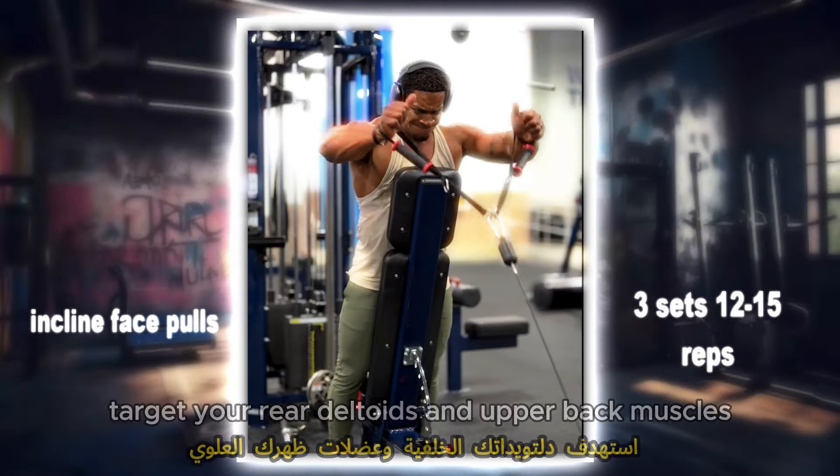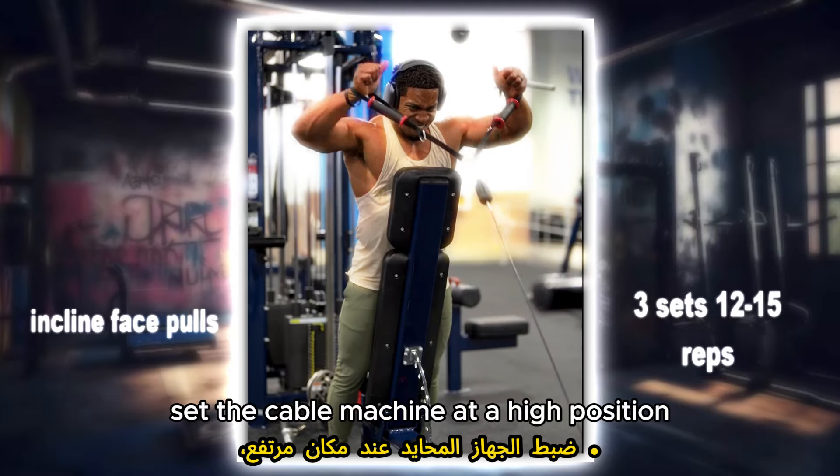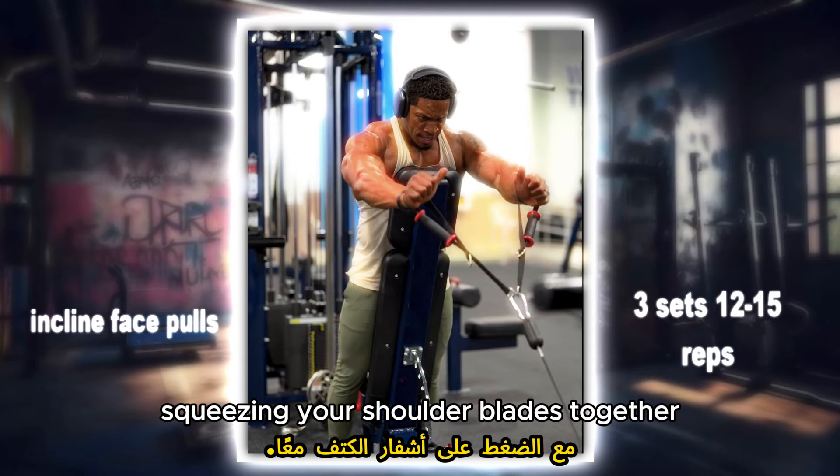Inclined face pulls: target your rear deltoids and upper back muscles with this exercise. Set the cable machine at a high position, grab the rope attachment and pull it towards your face, squeezing your shoulder blades together.